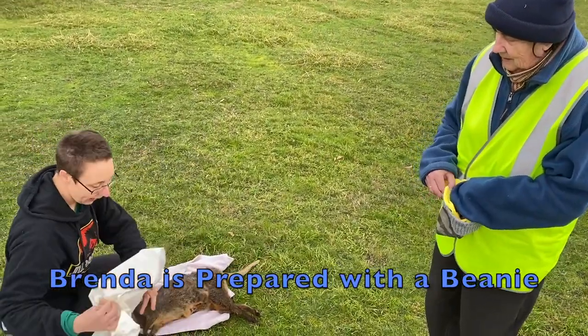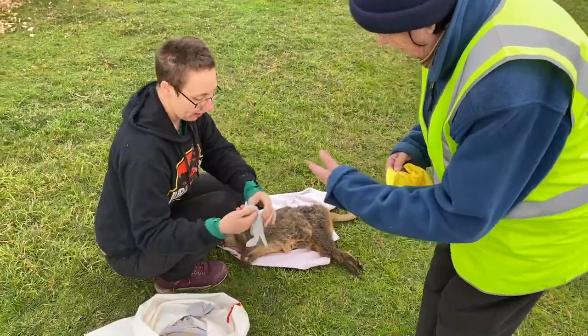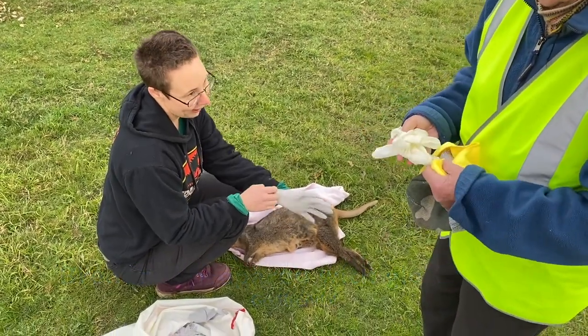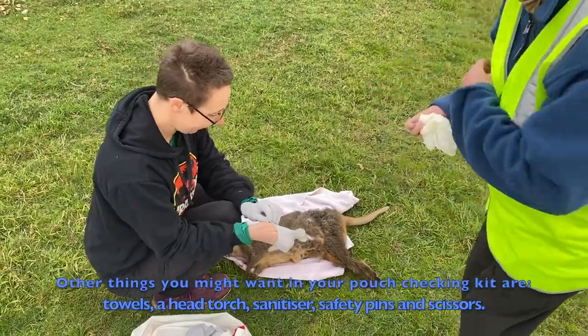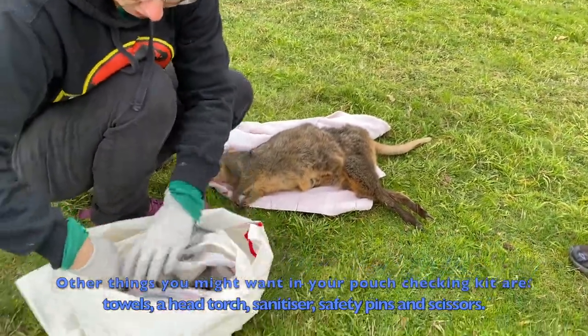So in our little kit here we have some gloves. I've got gloves, you've got gloves — you're already prepared. We've got our gloves, and in here I've got a pouch and some other supplies.